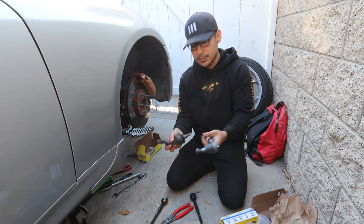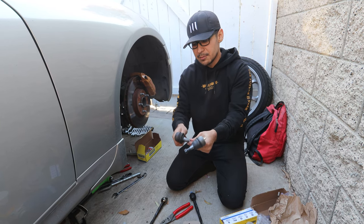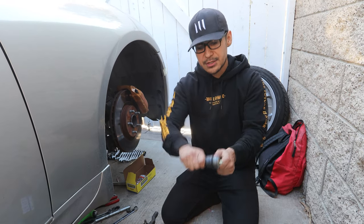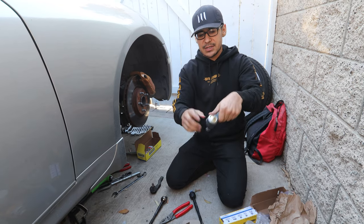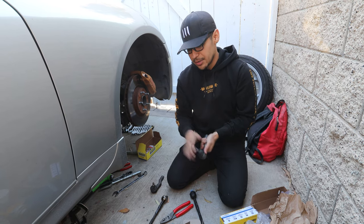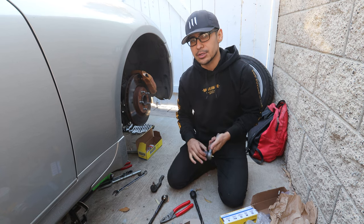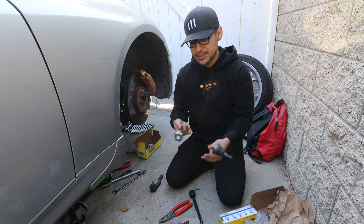Same goes for the outer tie rods. The old one moves rather easily — it's still functional but I might as well replace everything while I'm here. The new one barely moves and still needs to be greased via the grease fitting. If your inner or outer tie rod moves really easily, replace it. And if the boots are torn on the outer tie rod, replace those too.